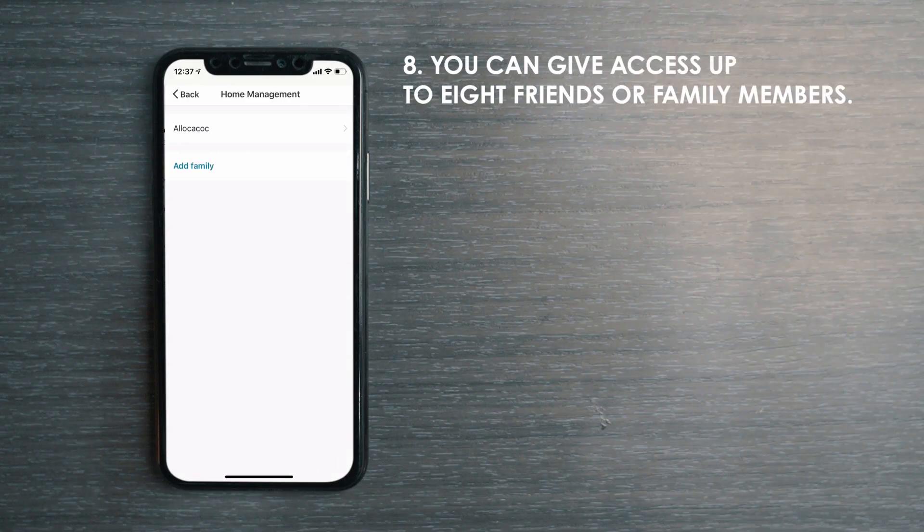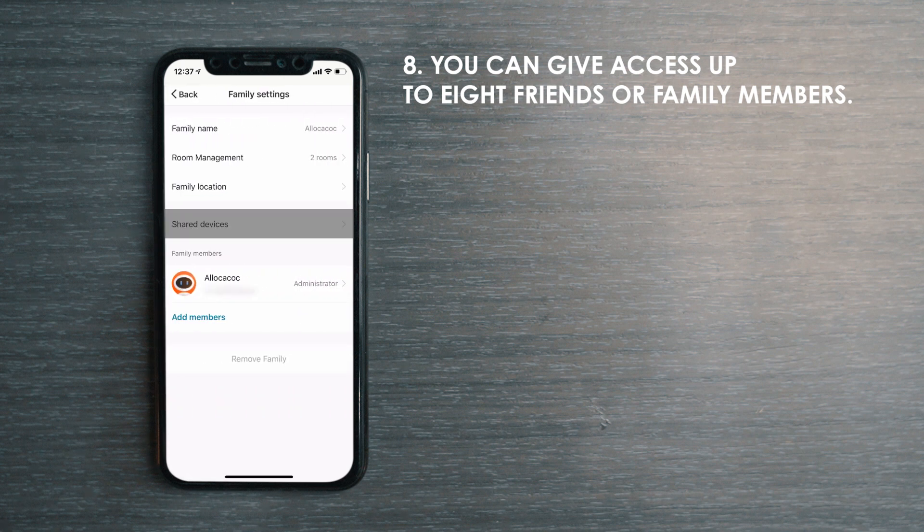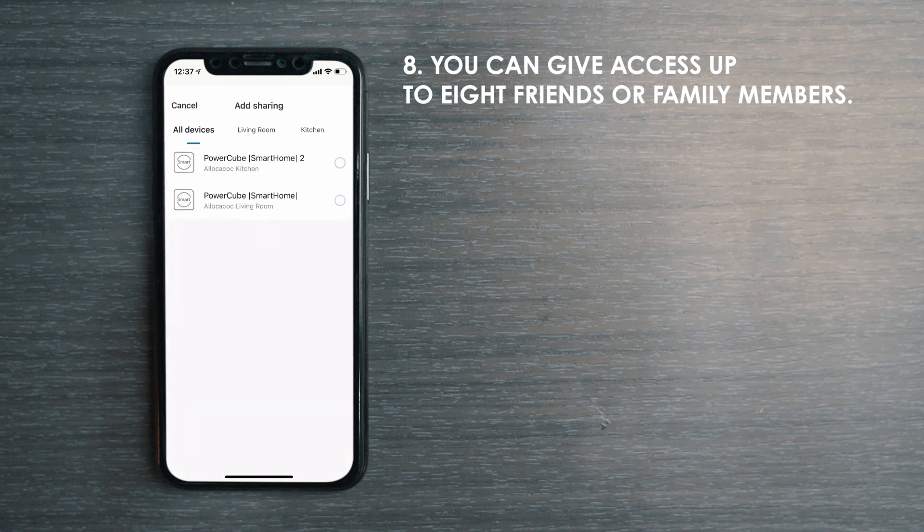Set up device sharing and give family members access to control this product. To do so, simply invite them to download the app and add their email address or phone number.